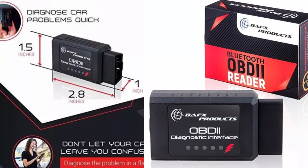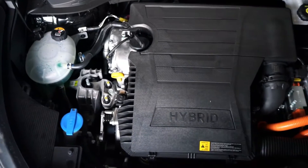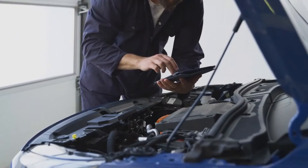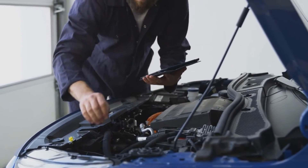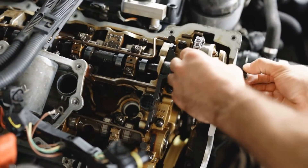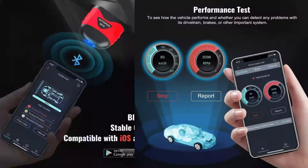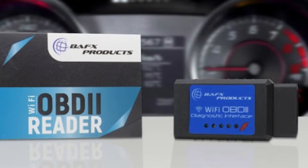First up, let's talk specs. The BAFX 34T5 is designed for vehicles from 1996 or newer, and it's all about making car diagnostics straightforward and accessible. You're looking at a tool that can read and clear check engine codes, both generic and manufacturer-specific. It's wireless with Bluetooth connectivity, compatible with Android and Windows.